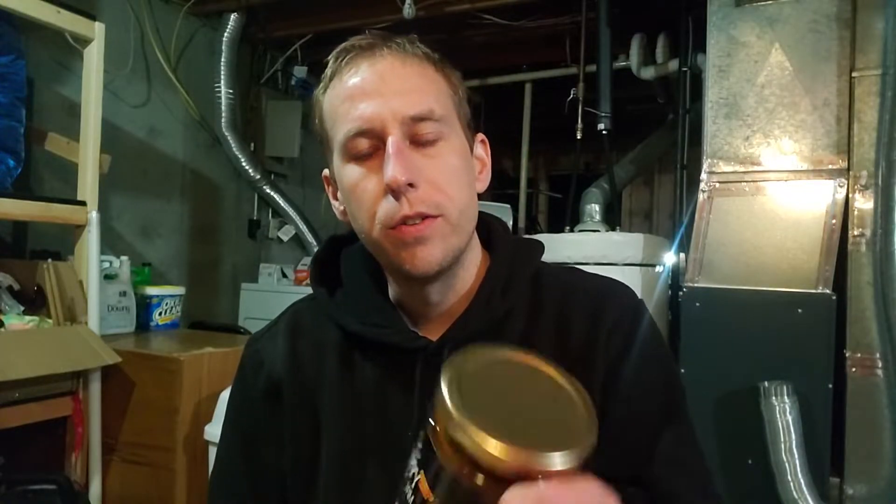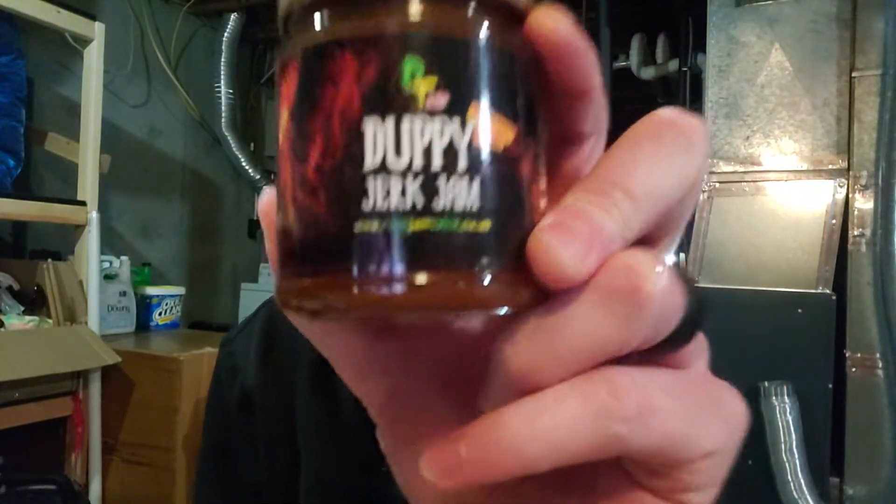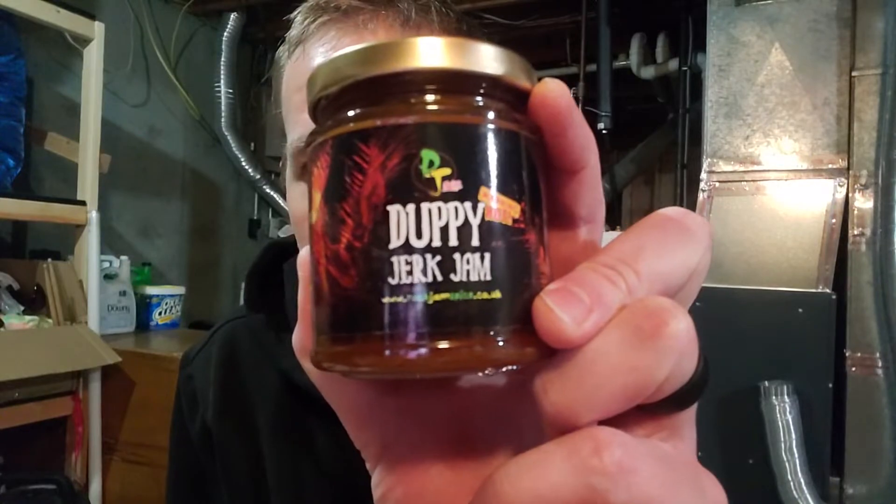Hey guys, welcome to Rockin' Heat. Today we've got another one of the sauces that Debbie Bartram had sent me in a package a while back. It had gotten to me around my birthday, I think, around mid-November. So this is the Doopie Jerk Jam.